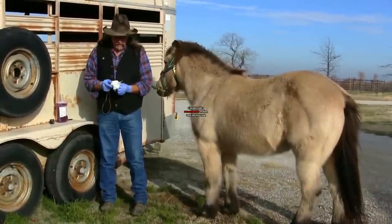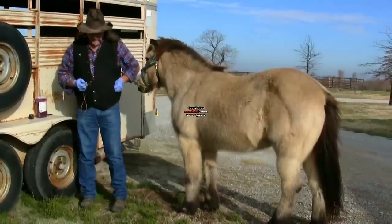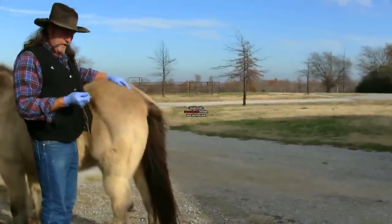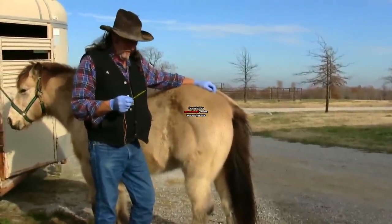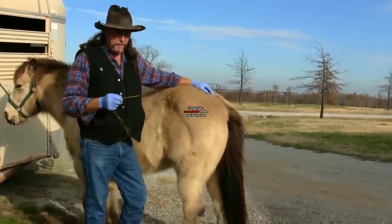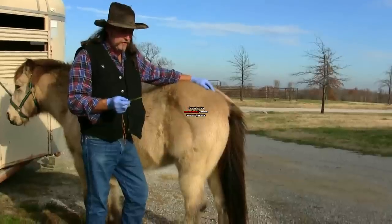We don't want to make the horse uncomfortable. We want to make sure that when this goes in, it's nice and gentle. Now we're ready to put this inside of the horse. You can use Vaseline petroleum jelly, or you can do what most veterinarians and I do — just spit on it. It's got to have some type of lubrication. It doesn't need a lot because it is going into the moist anal canal, but you do have to have some type of moisture on here.